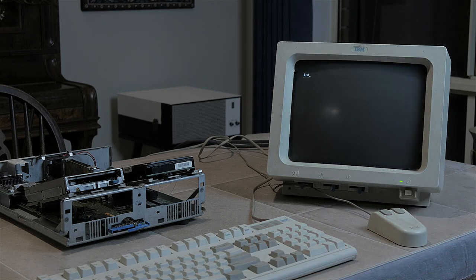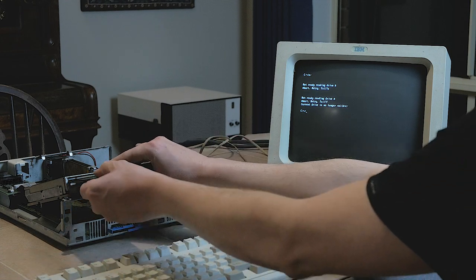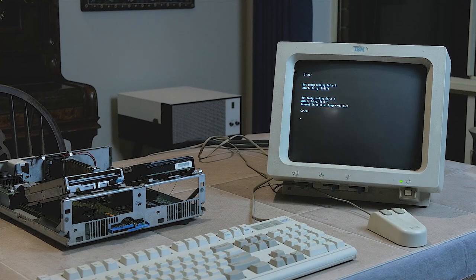Exiting the configure utility, I'm going to try accessing drive A, but first without a floppy disk inserted. Though it takes a little bit of time to respond, we do get this predictable 'not ready reading drive A', which is the error you would normally expect if a floppy disk wasn't yet inserted. So let's abort that, and insert a floppy disk which I tested in another machine earlier, and give it another shot. Trying to access drive A again, unfortunately it doesn't respond the way I would expect — again we get the same 'not ready reading drive A'.